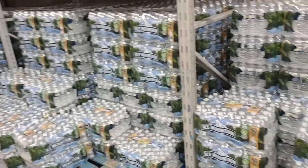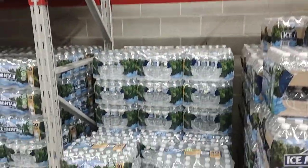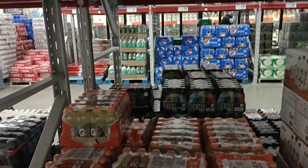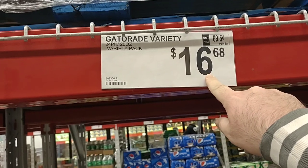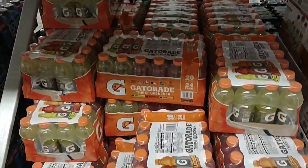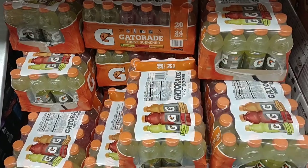We wanted to come back and check out the water. It looks like they've replenished all of their Ice Mountain Spring water — it's the one we get the most comments on. It is $6.64 now and you get 40 of them. The 24-pack 20-ounce Gatorade has gone up so many times. It was $14.88, up from $13.88, and now it's $16.68. That is just crazy — $0.70 a piece, which is still better than the grocery store, but for Sam's Club this is getting way too high.